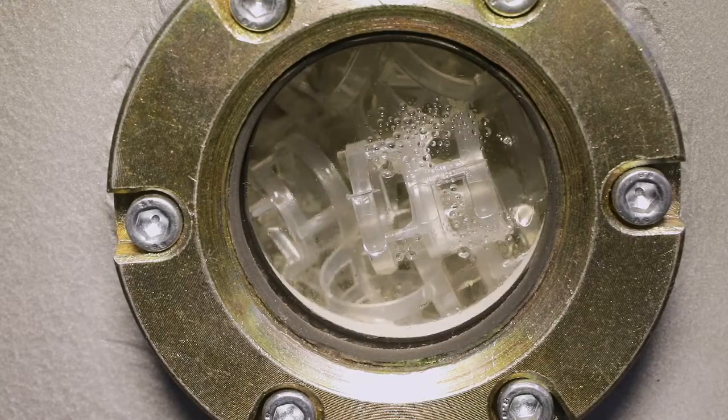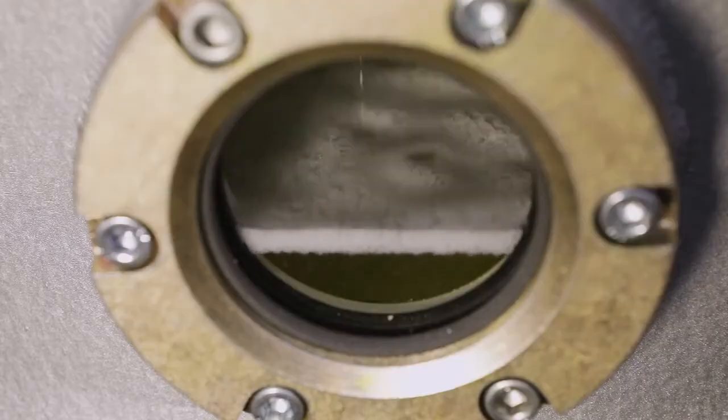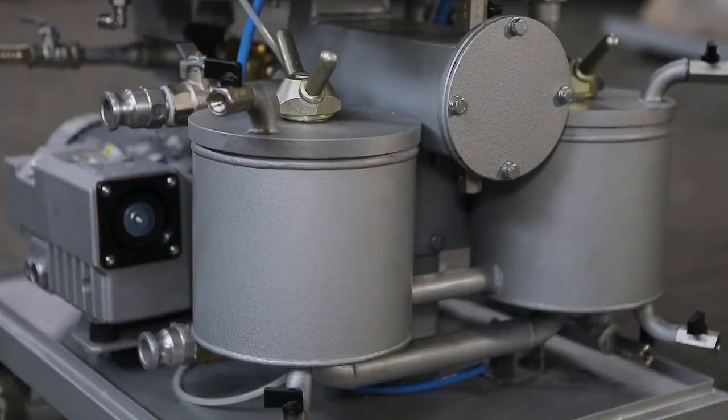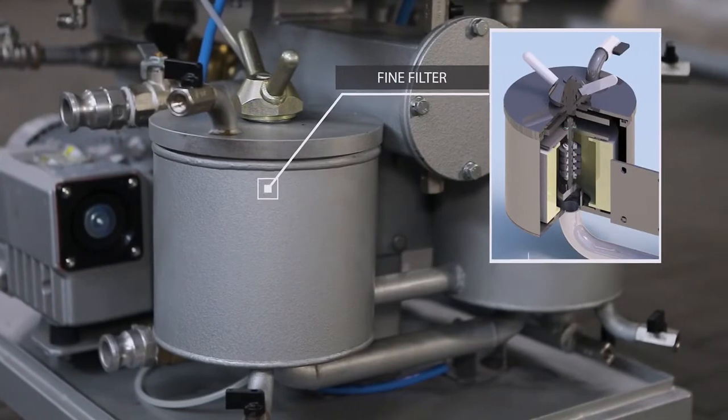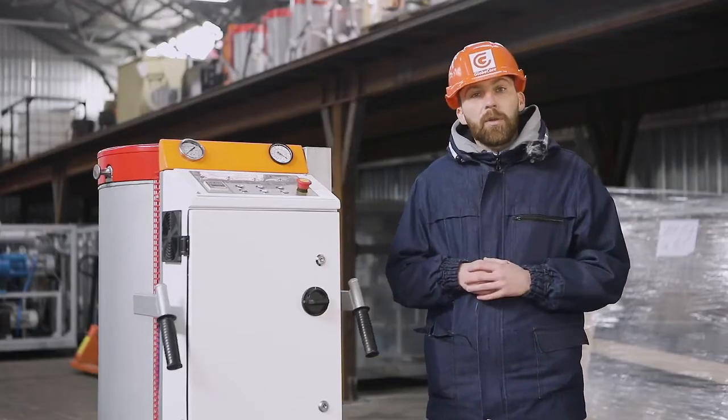Next, the oil flows down the fillers while moisture vapor and gases are removed from the oil by vacuum. Then the oil is pumped out from the tank bottom through two fine filters to the unit outlet. The filtration fineness of the filters can be selected at 5, 3, 1, or 0.3 microns.